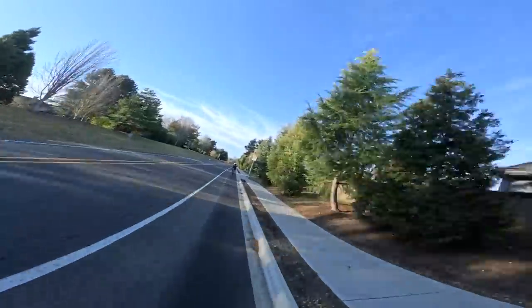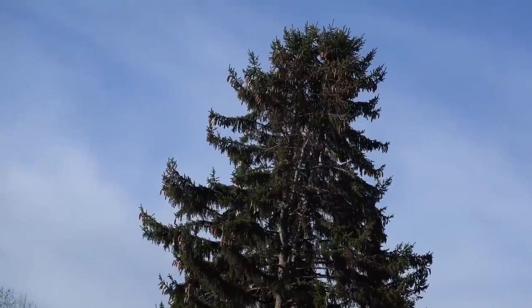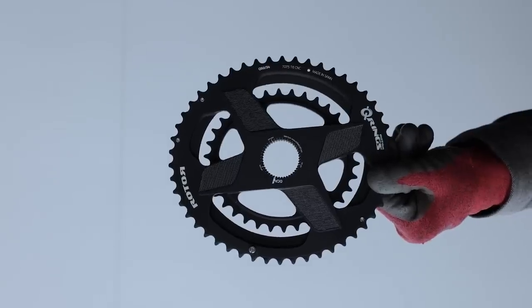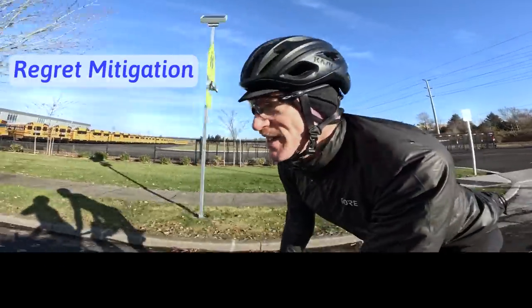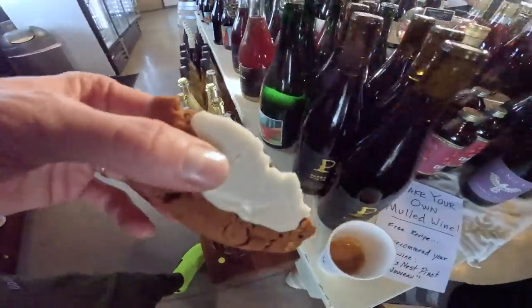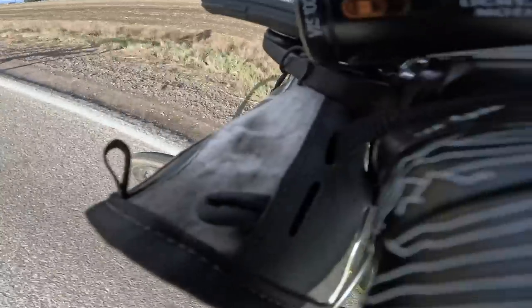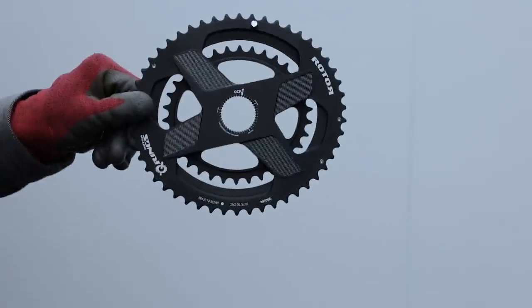It is super windy out here right now and we're still just getting started. A little about these oval rings — I decided to go with Rotor's Q Rings direct mount, which to me just makes a lot of sense. Bonus features include shame reduction, regret mitigation, lifestyle validation. If this town is just an apple, let me take a bite.